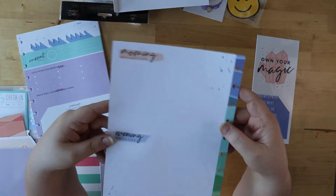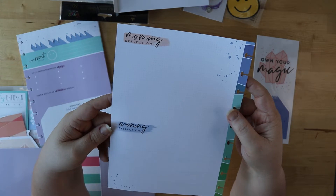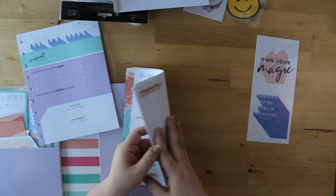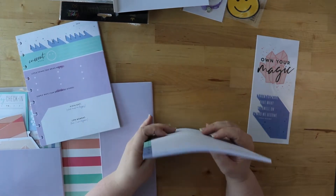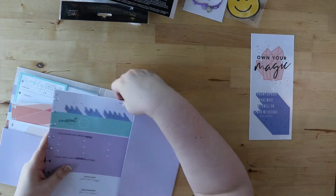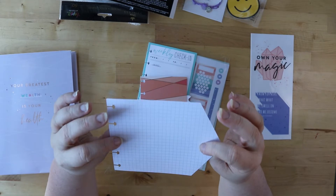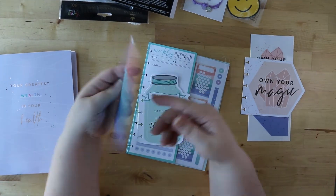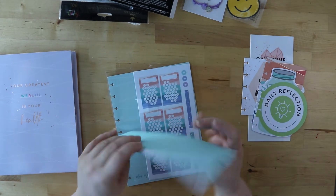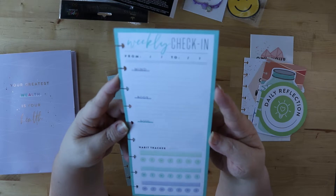On the back of these we have morning reflections and evening reflections — for those times when you really need to check in more than once a day. I love this morning and evening layout, it's really beautiful. The colors are great, bright and happy, and the words are really cute. Then on the other side we have these inserts — you could use them as bookmarks or motivational pieces, they're really cute. And then we have a weekly check-in for your mind, body, and soul.